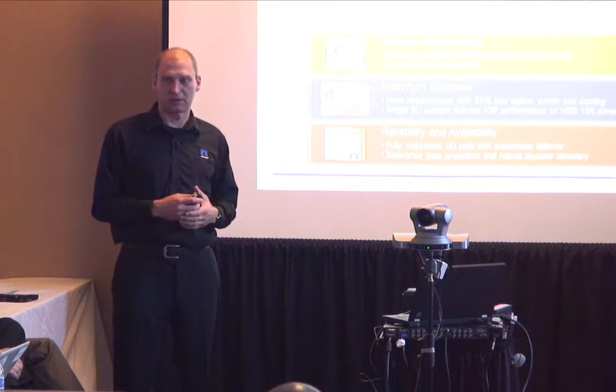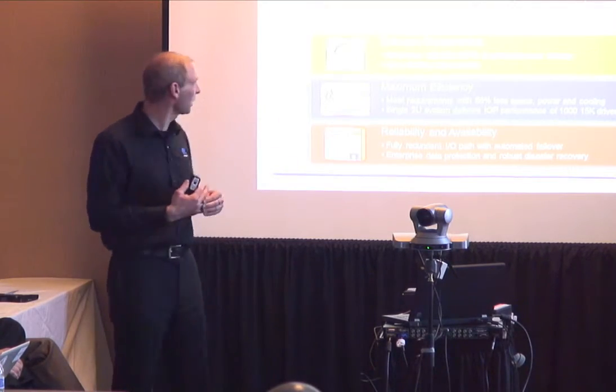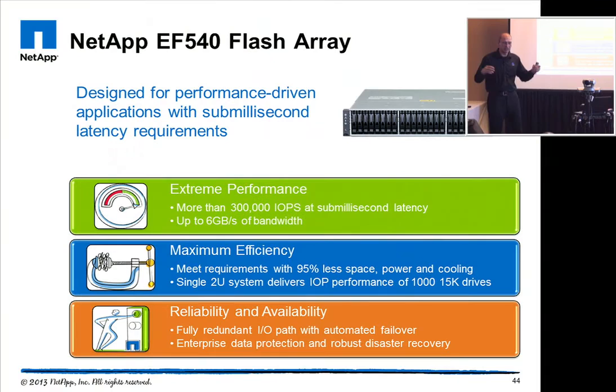Taking an all-SSD array in a 2U height can actually replace around a thousand 15K drives — that comparison is based on 4K random reads. We'll see the same in the demo with a live performance test, so you can see how fast it actually runs. You can replace roughly a thousand 15K drives with 24 SSDs in a 2U enclosure.